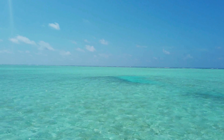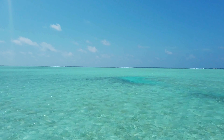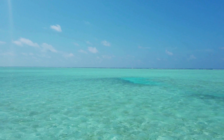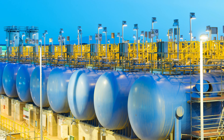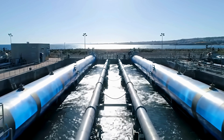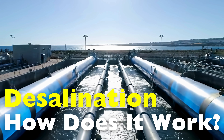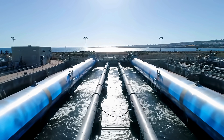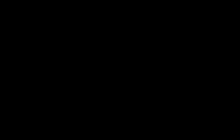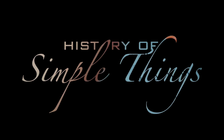And that brings us to a fascinating piece of technology that turns ocean water into drinking water: desalination. Today, we're diving deep — pun intended — into how desalination works, why it matters, what challenges it comes with, and how it might shape the future of clean water, right here on History of Simple Things.